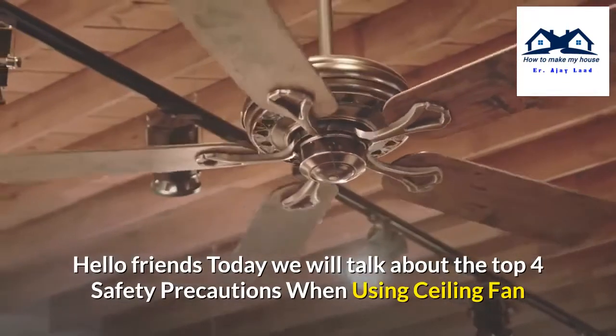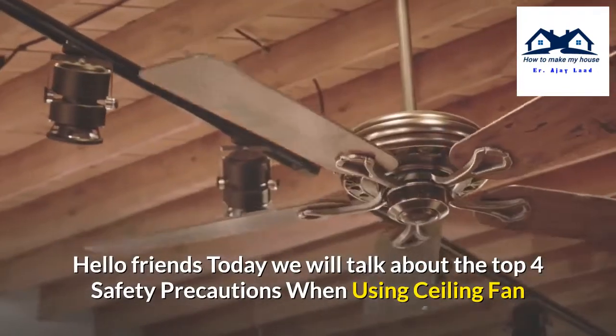Hello friends, today we will talk about the top 4 safety precautions when using a ceiling fan.